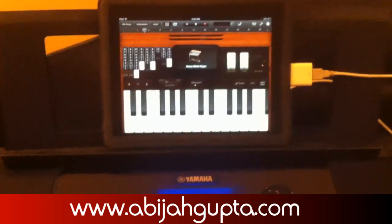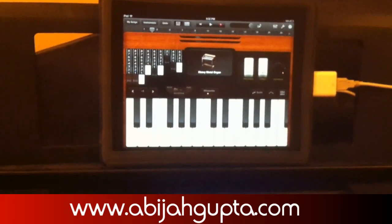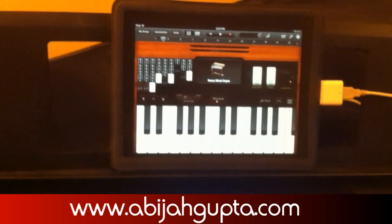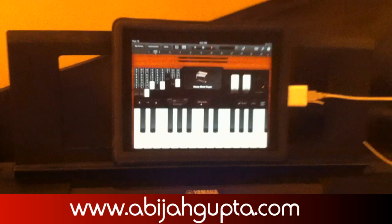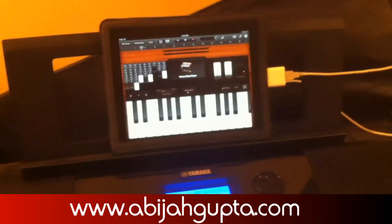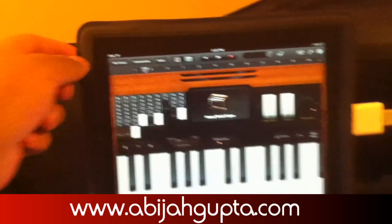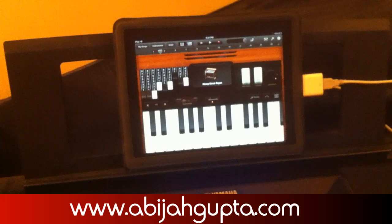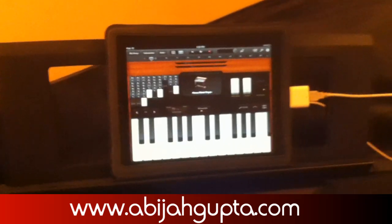The setup is basically simple — it's not that hard. You may run into a few hiccups while you do the setup. The first problem I had was that GarageBand was not picking up my notes. A quick fix is to hard reset your iPad: hold your home button and the power button together until the screen goes black, then restart your iPad. Your GarageBand should pick it up.